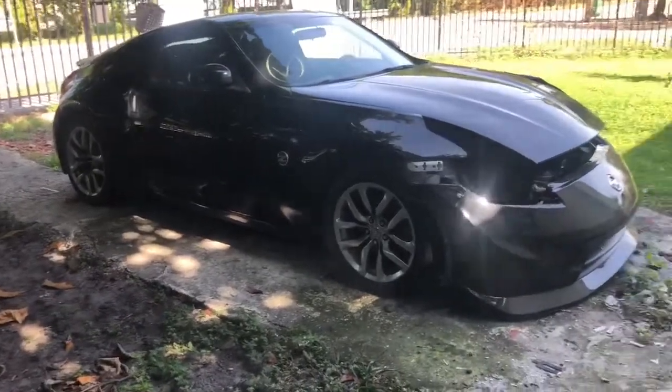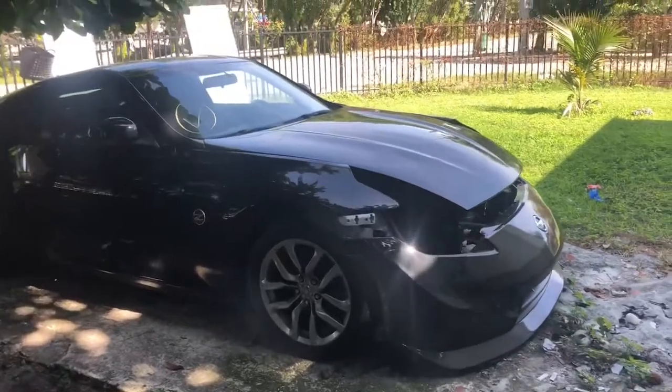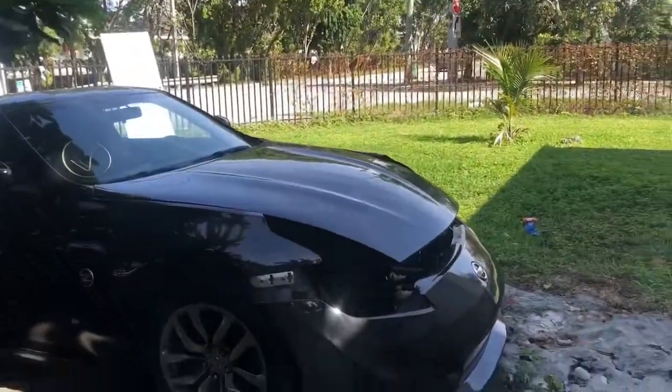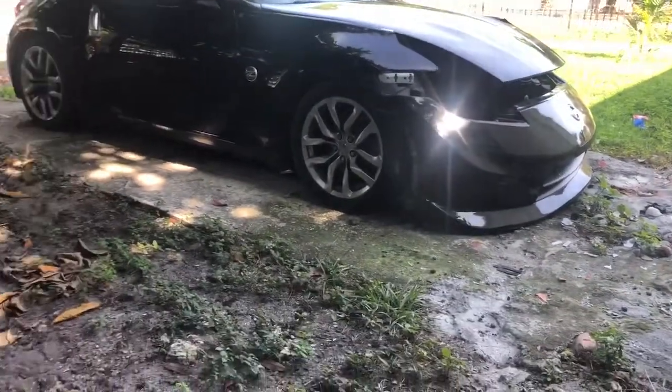Hey, what's up guys, I got another video for you — kind of just a little update, nothing big. I got a new hood for the Z. As you can see, there's the old hood, the new one. I also have the Nismo bumper and I'm taking it to the body shop this Wednesday.